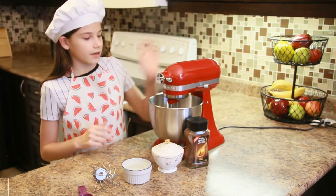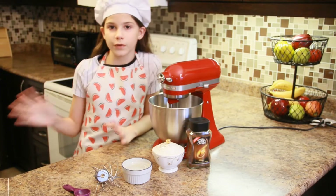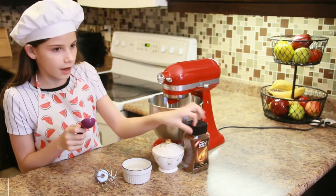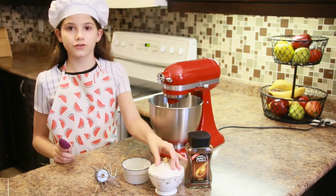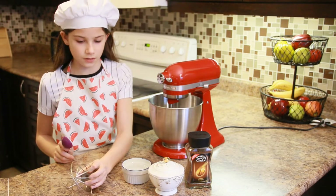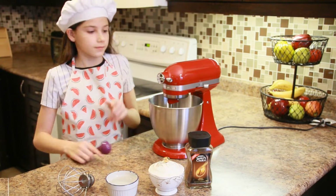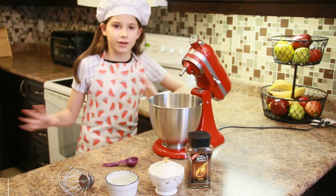One of the things I'm going to be making for this video is dalgona coffee. The ingredients I'm going to be using for this super special recipe are one tablespoon of instant coffee, two tablespoons of sugar — just white regular sugar — the whisk attachment, and half a cup of water in my bowl. This is my first time using one of these mixers.